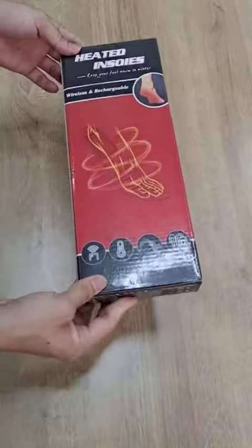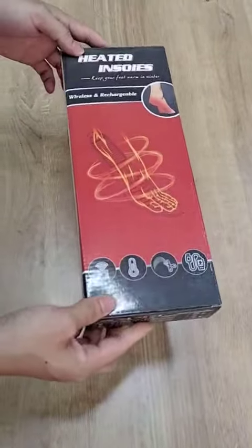Hello everyone, we got another type of heat insole from Wiener Tech. Now let's see what it spots.